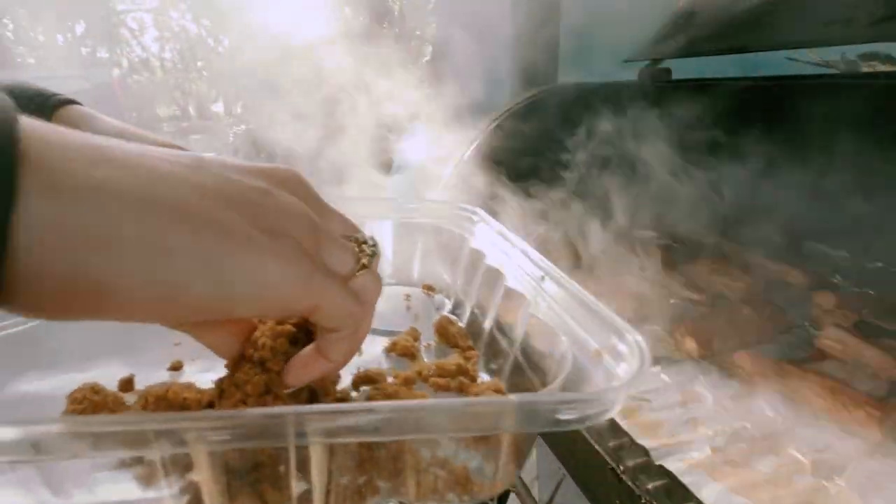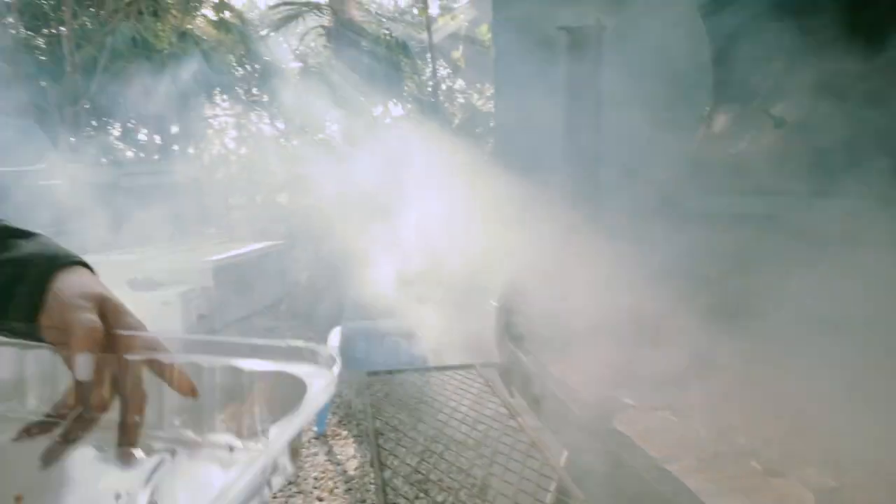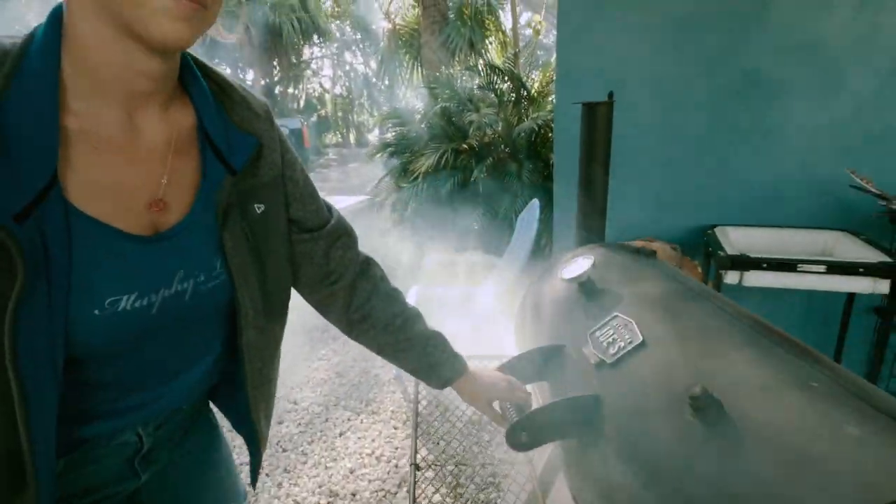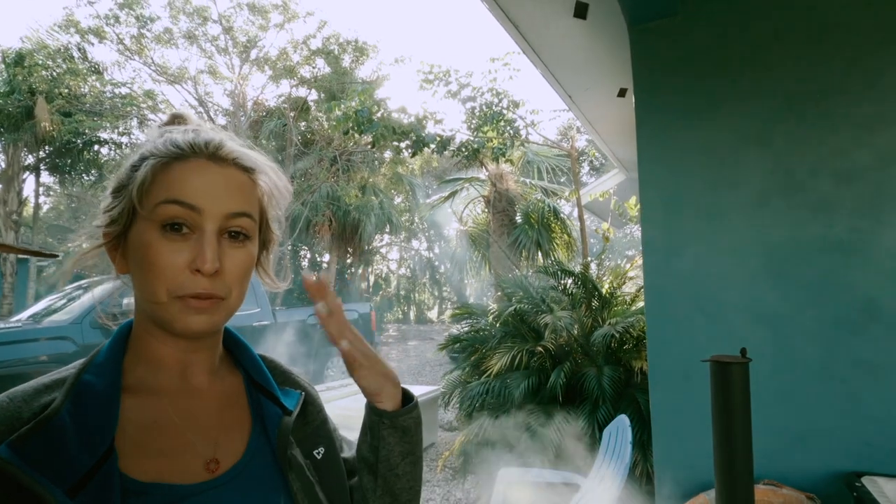Now that it's about halfway cooked, you want to mix it a little so it adds a little glaze. Smokey smoke — smoke them if you got them. Then you let it cook for the last hour.